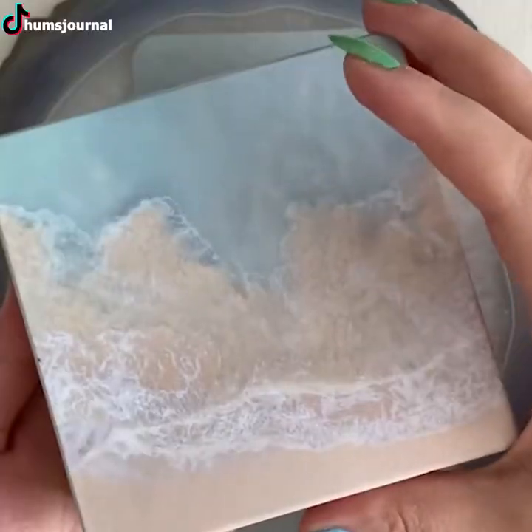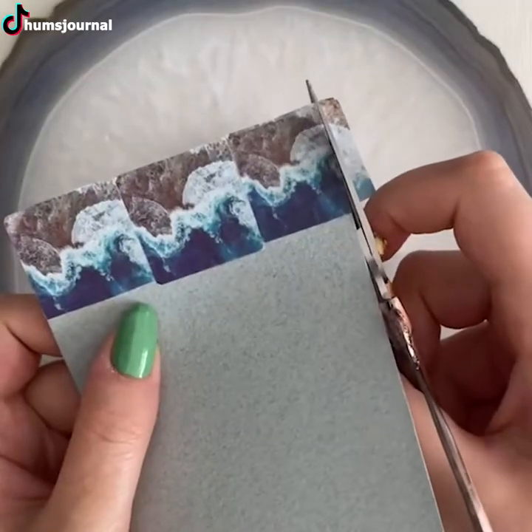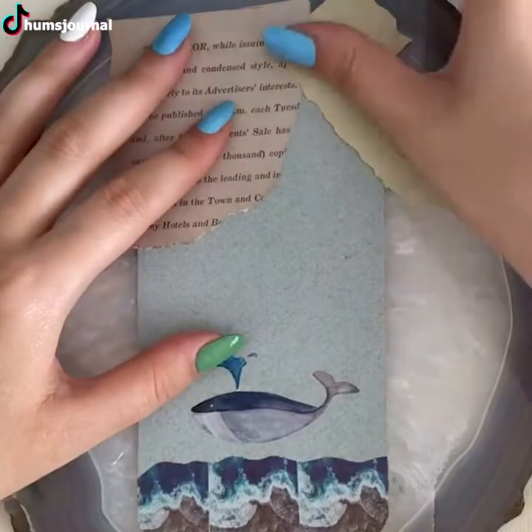Scrapbooking has a strangely unique appeal that draws your attention to itself. But what if you can turn the idea of scrapbooking into making a foam case of that nature by yourself? It'll be awesome!